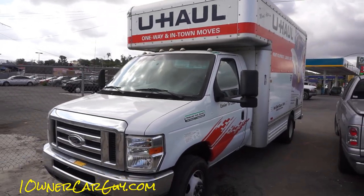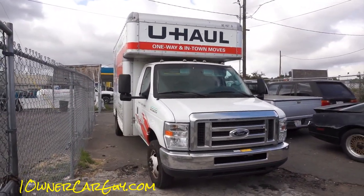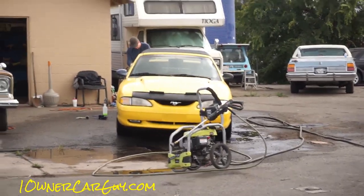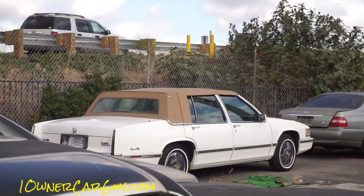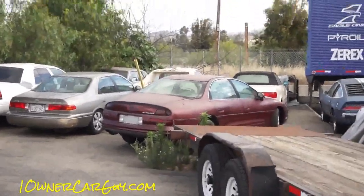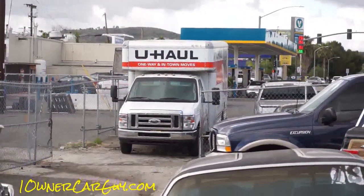That's your walk-around on the U-Haul. They're great running trucks — you can get a 10, 15, 17, or 20-footer; there are all kinds of different sizes. The 15 is very roomy and we've moved all kinds of stuff. I've got all kinds of cars for sale — Excursions, Grand Wagoneers, Mustang GT convertibles, GTAs, Mercedes, Cadillacs, Infinities — 70s, 80s, and 90s cars are my thing and I sell a lot of them. Thanks for watching; have a great day. Oneownercarguy.com.